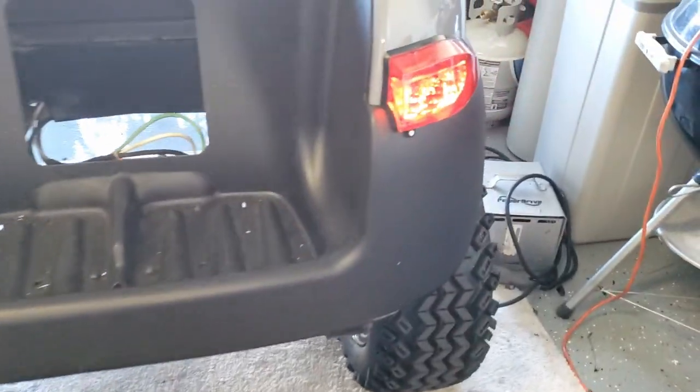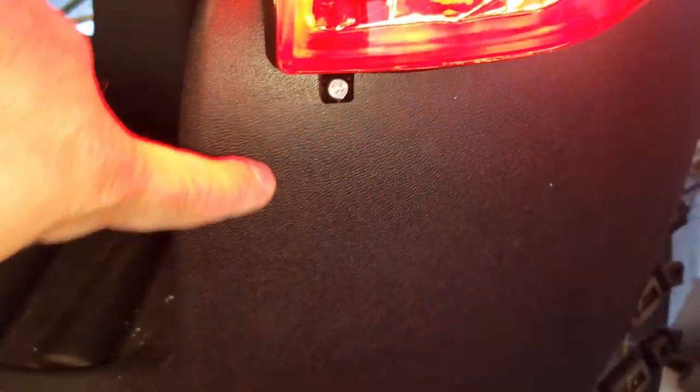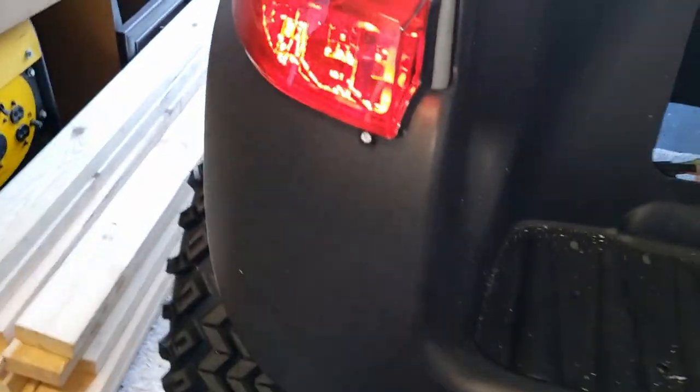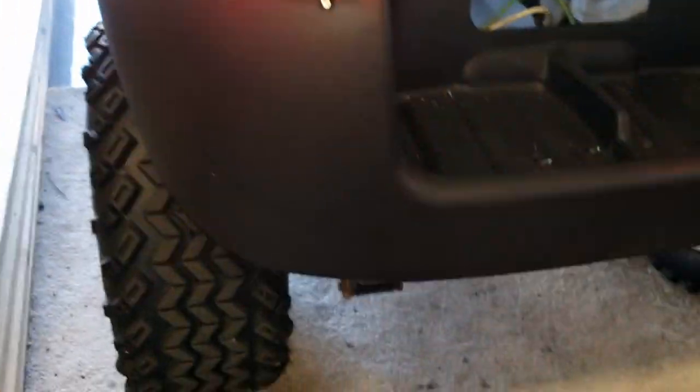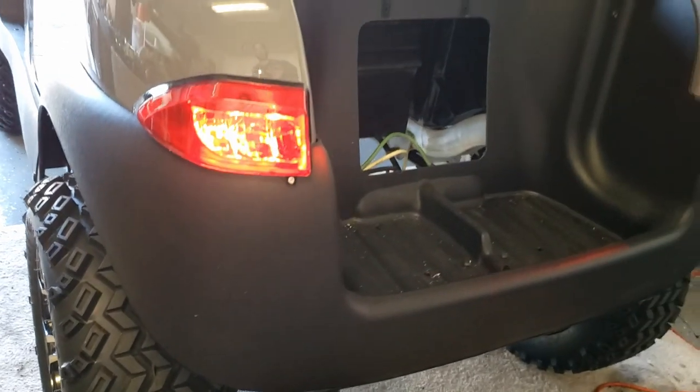All of this is double-sided tape, so it sticks on here and you've got one screw here and one screw here. Be careful with this one especially — you don't want to over-tighten because you will break the plastic, so just get it nice and snug. Otherwise, if you've got a habit of mashing that trigger on that drill, you're gonna for sure break that plastic.